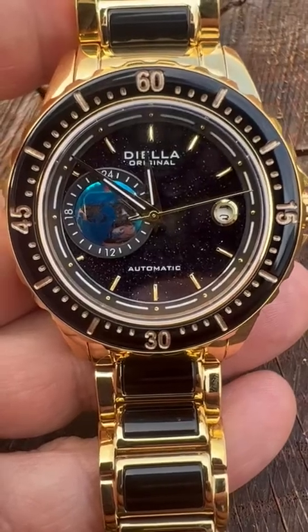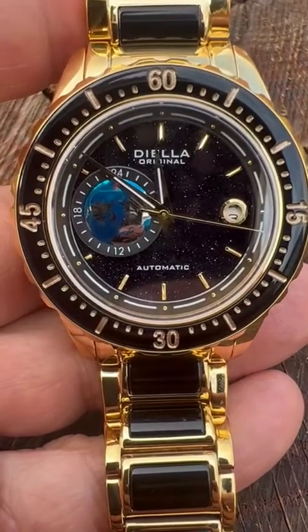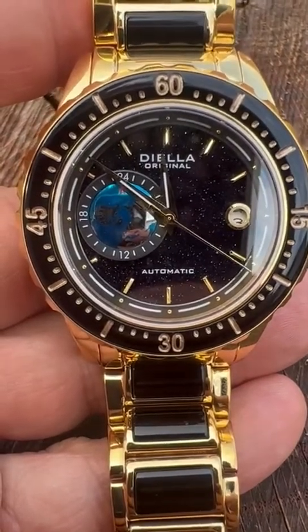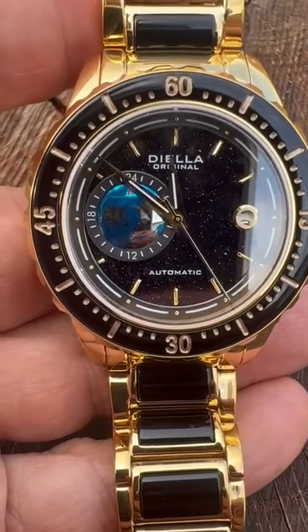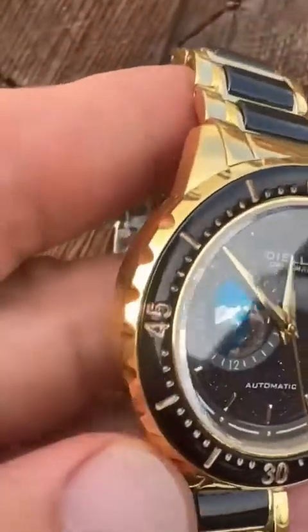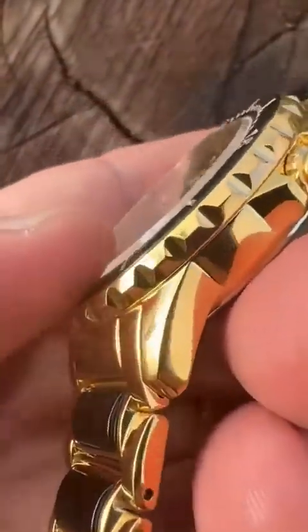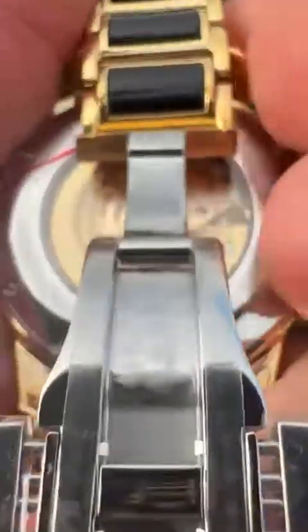I absolutely love the design of this watch. You can see it's in black and gold. There's a luminous dial there. It's made out of stainless steel but coated with a gold coating. It has sapphire glass so I don't have to worry about any scratching. It's Japanese movement with a clear transparent back.